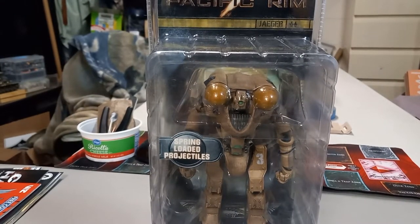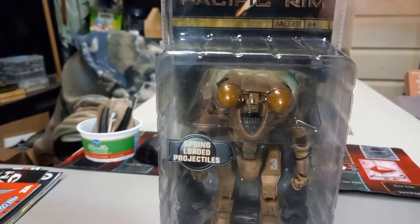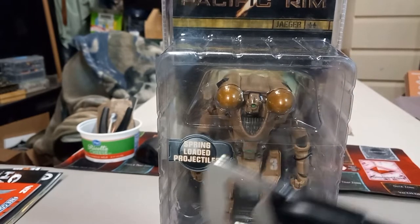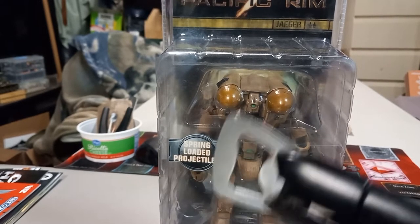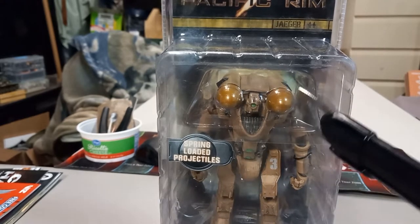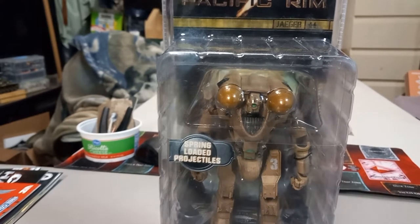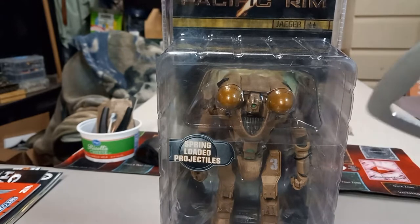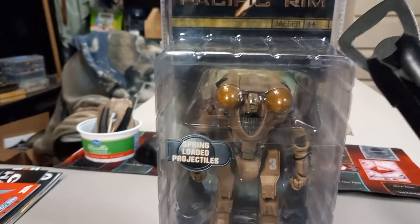But we're going to go ahead and unbox Horizon Brave here, and I'm really excited. I was interested in Horizon Brave — I think he was one of the Jaegers being constructed in the first movie during the introduction to the Jaegers. I'm thinking he's a Mark 1 Jaeger. I like how he has a nice little function where those little round parts right there are actually missiles — like high impact missiles — and they actually shoot. Similar to how Coyote Tango has guns with actual articulation to them.